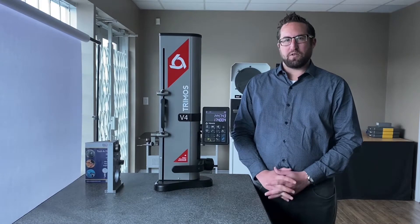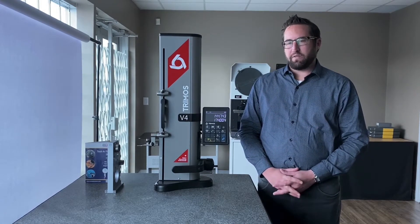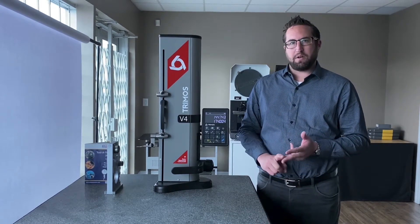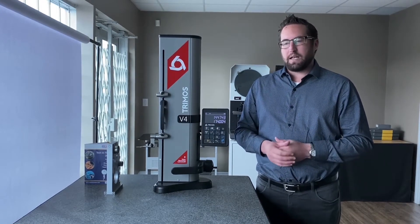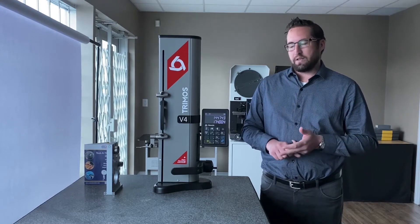Hi, it's John Nordine from Eclipse Tools North America. Today we're going to be showing you a short video on a TreeMoss V4 height gauge. These height gauges can measure heights, diameters, groove diameters, groove widths, and they can also check the flatness on the surface. Today we're going to be showing you specifically how to measure heights as well as diameters.